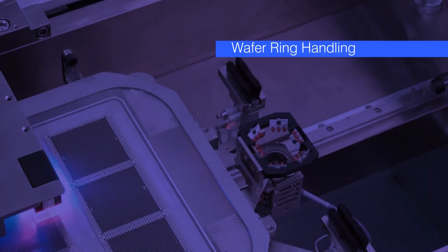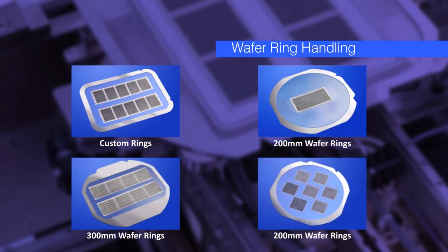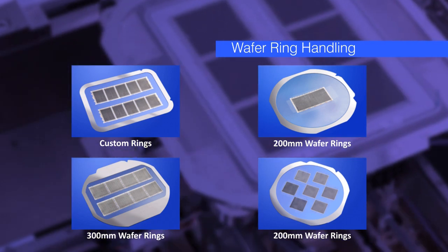A film frame handler like the FH1200 does not handle individual parts, but instead handles wafer rings. Strips to be tested are mounted on wafer rings. This unique process allows parts of any size to be tested without the worry of handling individual parts.